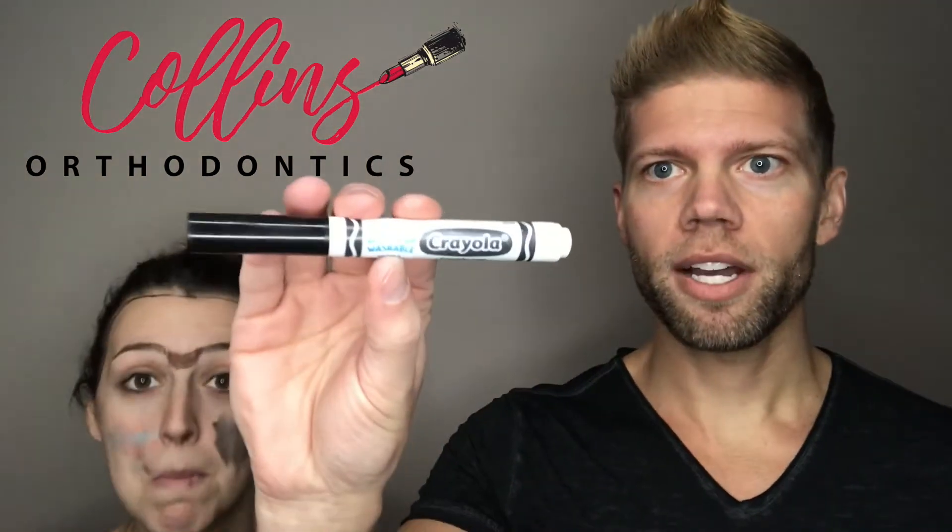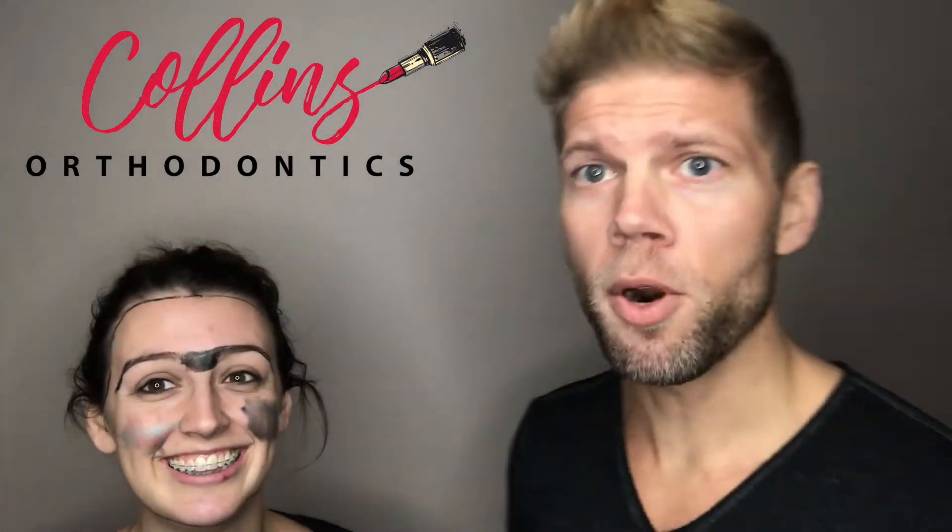If you're having trouble with the eyebrow pencil, then I recommend grabbing what's called an eyebrow marker. The best makeup brand for that would be Crayola. That way we can go big and dark and bold. Boom! No one's even going to recognize your braces anymore. Eyebrows don't happen by chance, they happen by appointment. You can never underestimate the power of the brow.